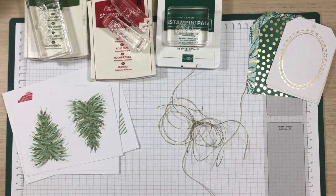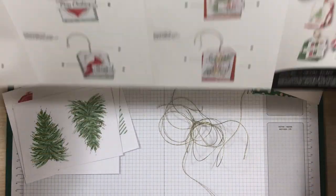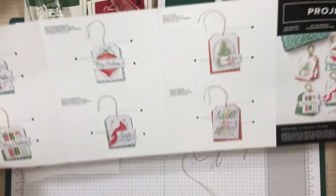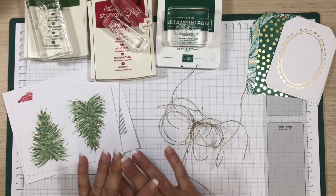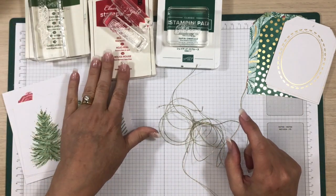Okay everyone, I'm back. I'm going to show you how these six cards go together. Here are the instructions that come with it — it's more of a picture instruction, so I'm just going to put this up where I can see it. I have taken out three colors of ink pads that it recommends: the Garden Green, the Real Red, and some Shaded Spruce.